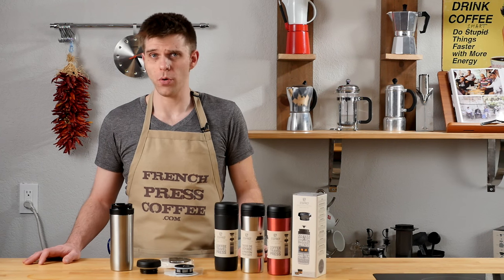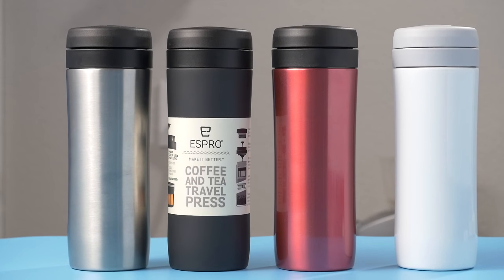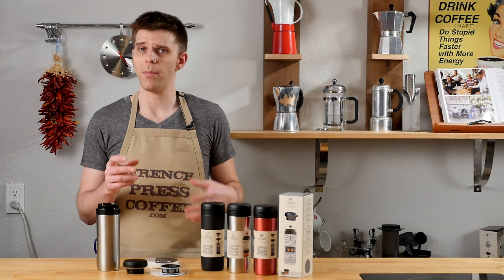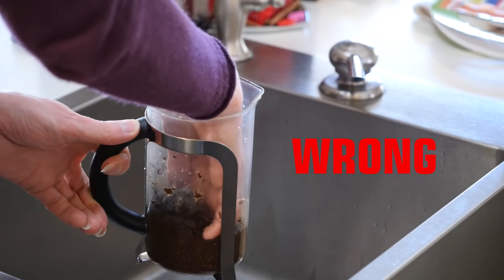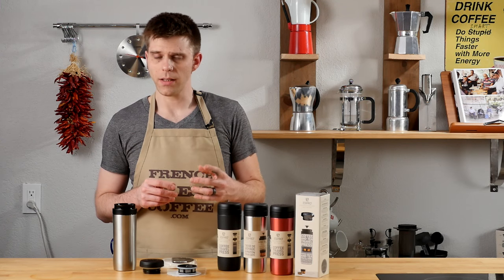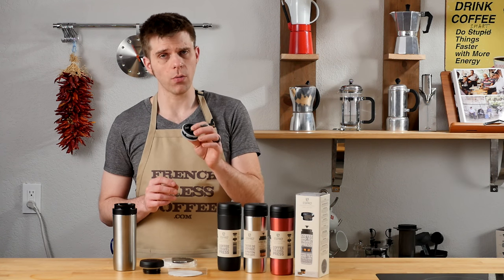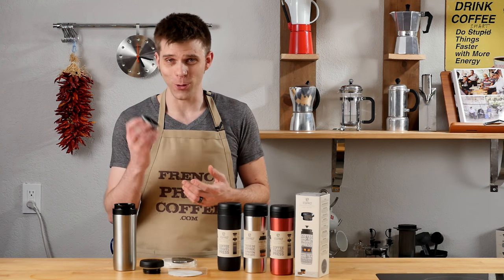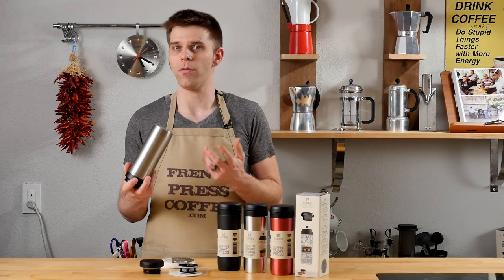Cleaning, maintenance, and durability are always important factors when adding something new to your at-home coffee setup, and the Espro Travel Press will be pretty easy on you in those fields. It's a little harder to clean than some other options, but you can check out our hack at FrenchPressCoffee.com for the quickest and easiest way to clean a French press. With respect to maintenance, you will wear out the filters over time, but replacement filters are available — so use it and love it. With respect to durability, it's made of stainless steel, and I really don't feel like this is ever going to fall apart.